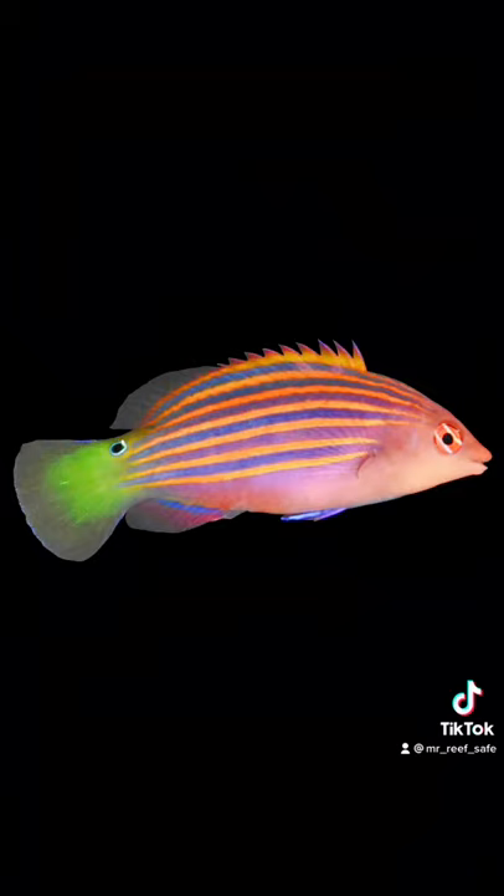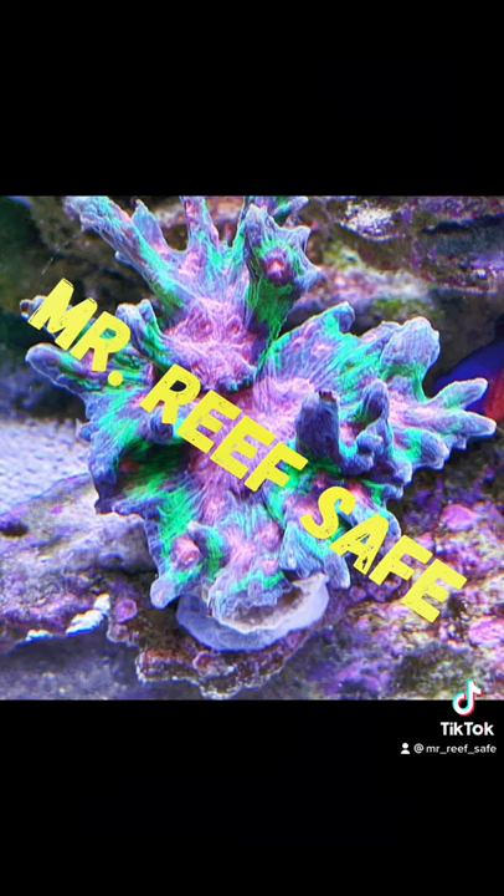This is Bob, aka Mr. Reef Safe, and this has been the spotlight on the six-line wrasse.